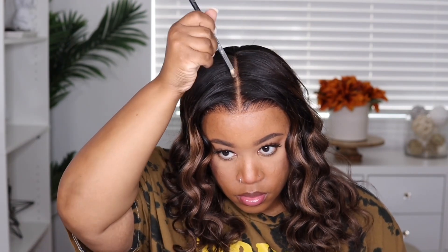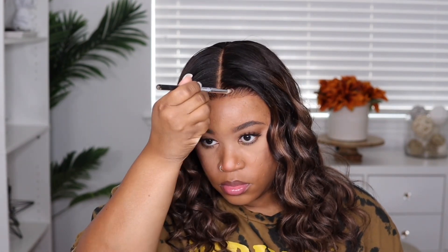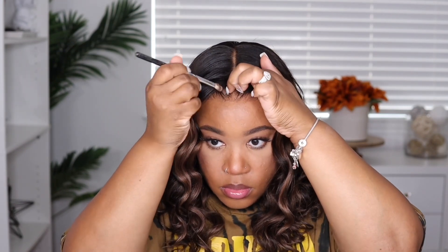Before I fluff the hair up, I want to go ahead and put my powder into the parting space area to brighten it up, and I'm also going to go around the hairline because it can come off a little darker due to the spray. I move some of the hair out of the way to make sure I get in there really good so it looks as scalp-like as possible. Then I go in with my frizz tamer, rubbing a generous amount through, and fluff up the hair working it toward the ends.